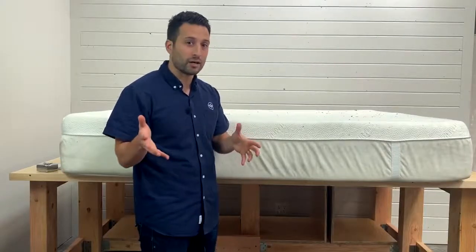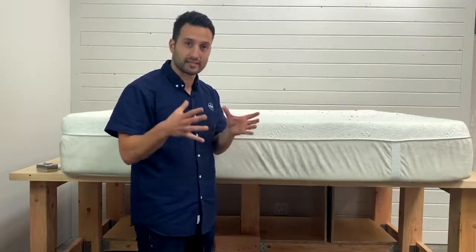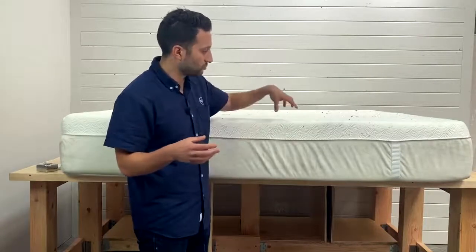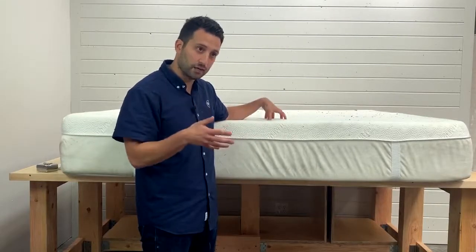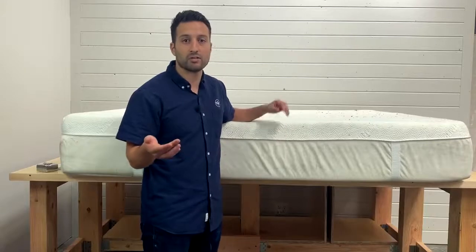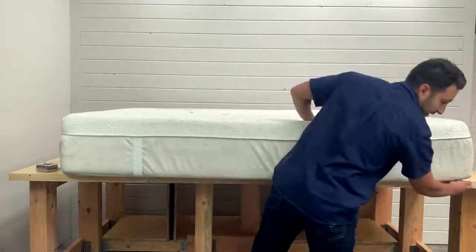Hopefully we get more out of it — having the right materials is going to help you extend that life. This retail, I'm not sure what it retailed for at the time, but the same model — like the newer version — is retailing for about $2,700 in a queen size. So let's take a look and see what that gets you.